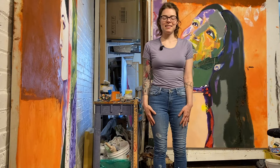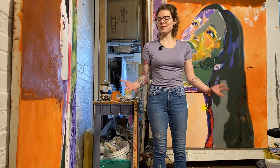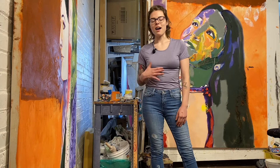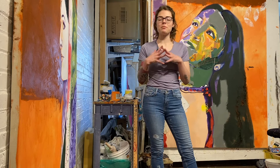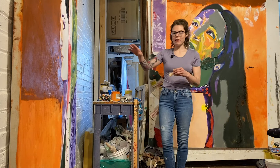Hey everybody, my name is Jenna Johnson. I am here at the Hot Shops Art Center in Studio 205. I've been here for about eight years now. I got started out of high school and just started doing commission work and painting for the last eight years. Today I'm going to show you a couple things that I do personally when I paint, and I encourage you at home to grab some supplies and try out some techniques.